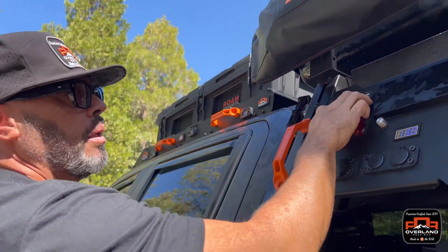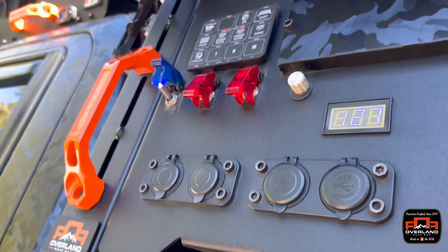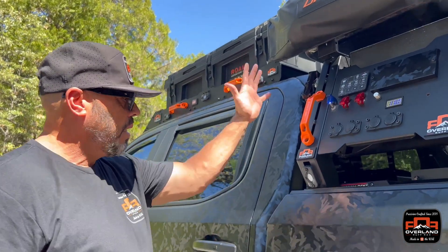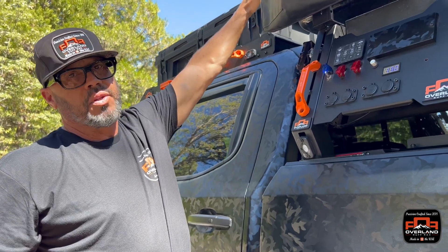I run underglow lights — hit these on and that gives me lights underneath the bed. Show up at night, can't see anything — cooking, so many uses. The power has been super effective for me. Splitting this up, on the back half of the truck I have on top of my tent 170 watts of solar.